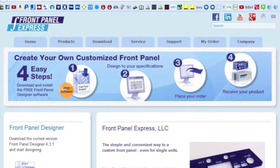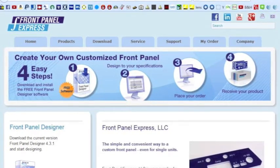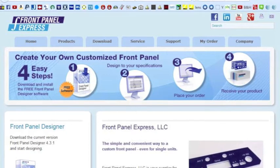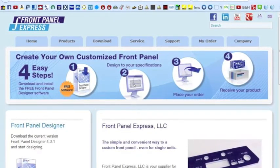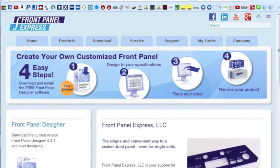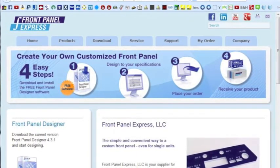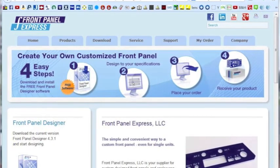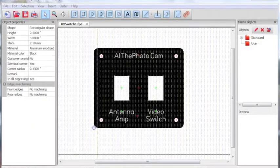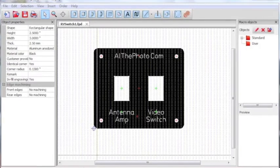The first step in creating your panel is to go to www.frontpanelexpress.com and then go to the download tab and download the special software that allows you to design your panel. Once you get that downloaded you can design the panel any way you see fit.